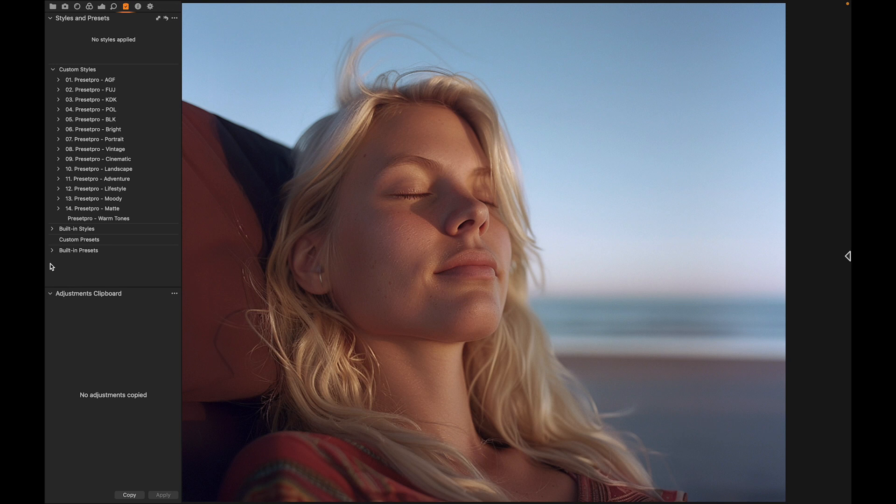Today we have a really nice free Capture One style named Warm Tones. Here's before and after — you can really see it picks up the warm sun highlights and brings out those golden tones.